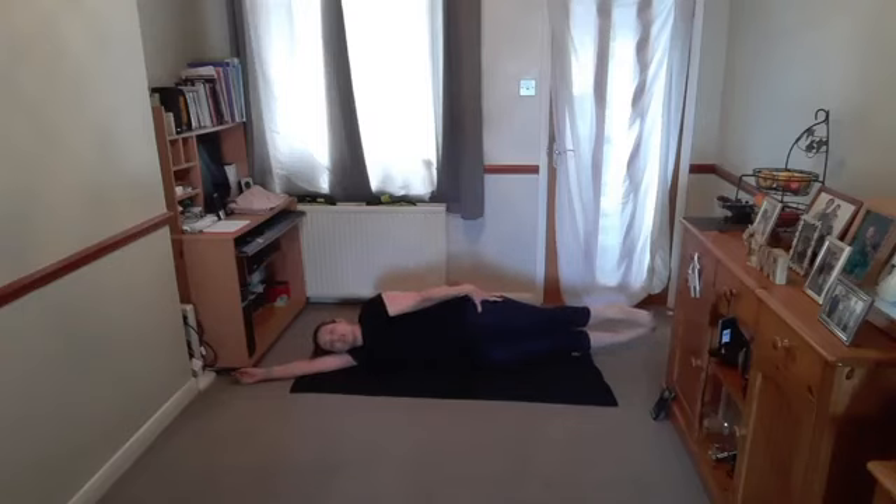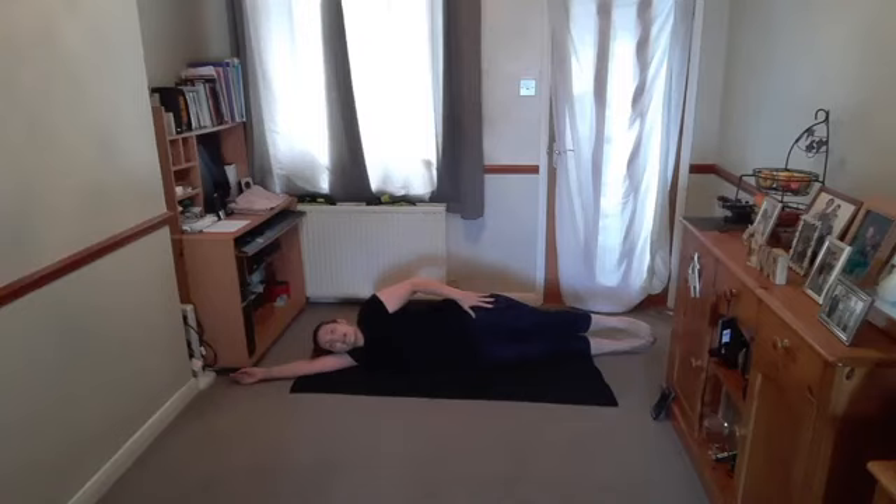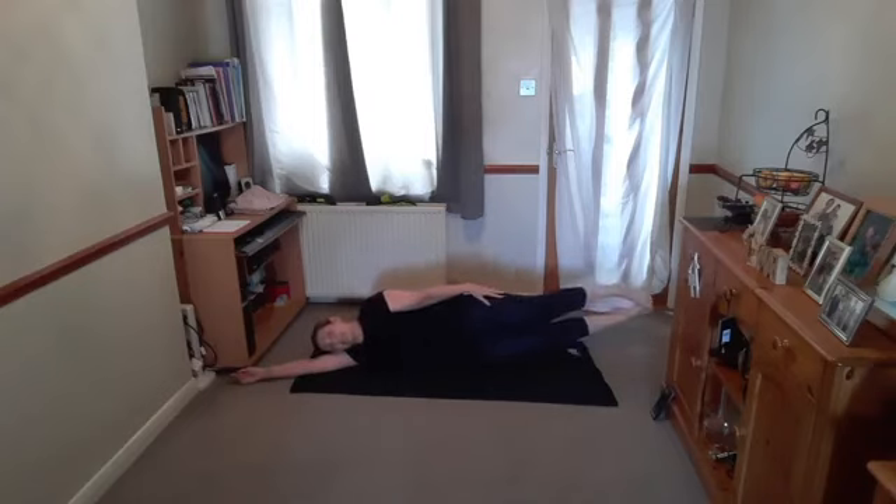Hand is there or not. Breathe in, lower the legs an inch from the floor, then breathe out to bring them back up. Breathe in, lower an inch from the floor. Breathe out to bring them back up. This is your side raise, working through the obliques, the core and the lumbar spine. Breathing out as you raise, in as you lower. Don't quite touch the floor. My legs are actually shaking because my body is tired. Gently allow them to lower.